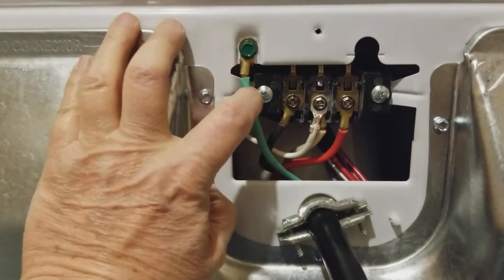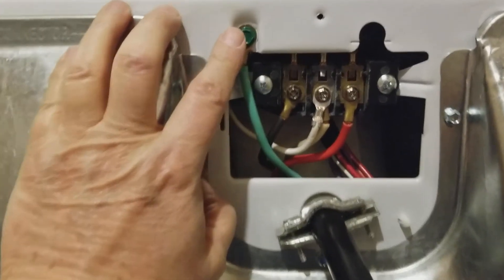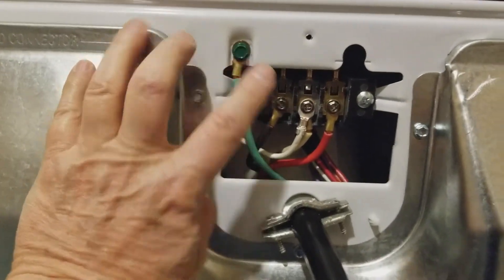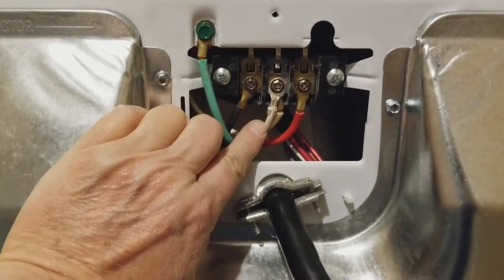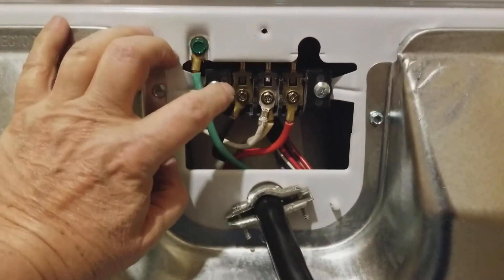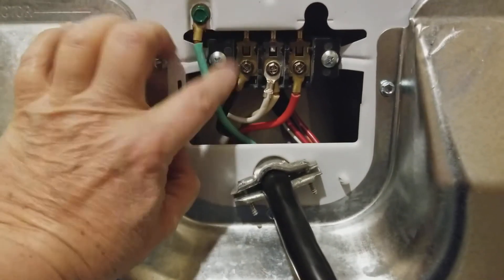Right away, you're probably thinking you're going to put the ground in there because that's where else will it go. Well, that's not so. On a four-wire, you have to remove that neutral and put it over here with the white one, over here in the middle pole — the middle terminal. The reason for that is you don't want your neutral to be running with your ground.